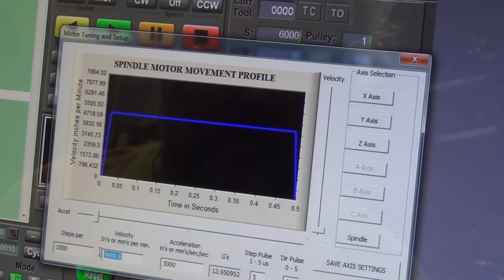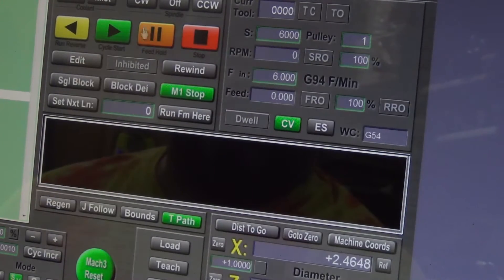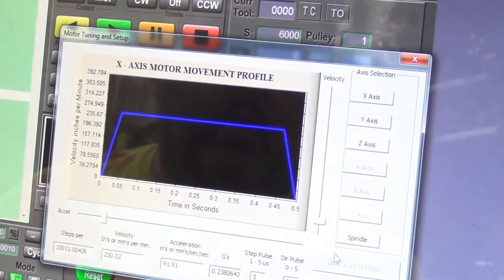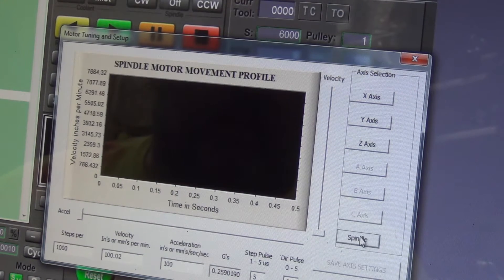Basically when I got these down around 100 it became noticeably different — that's about a quarter of a G. I must have had them sitting at 10, which I don't know why you would, but they can end up there.